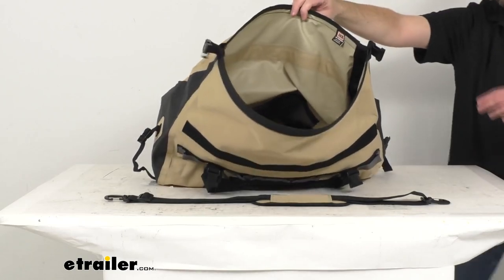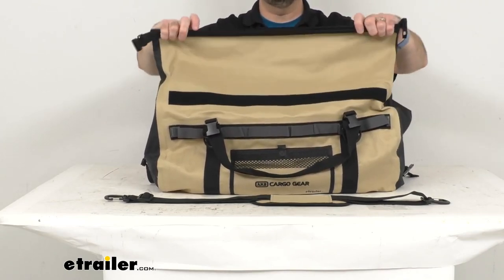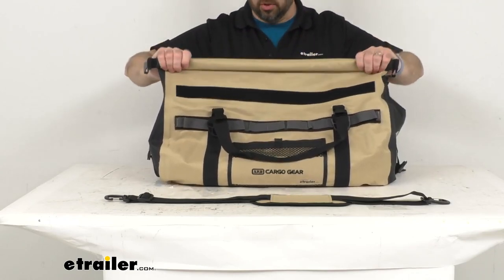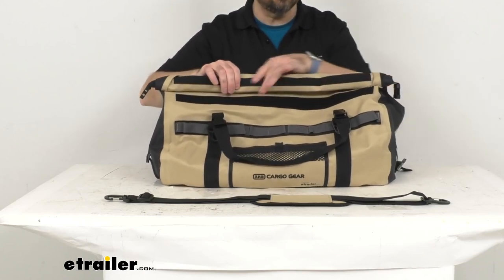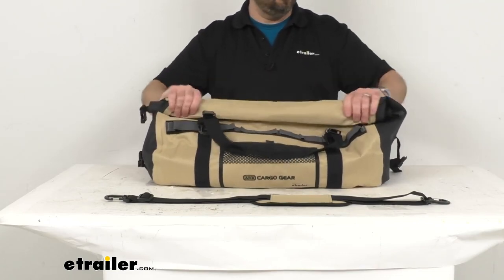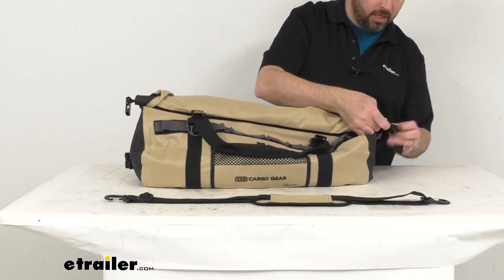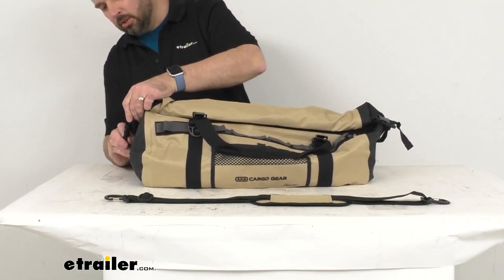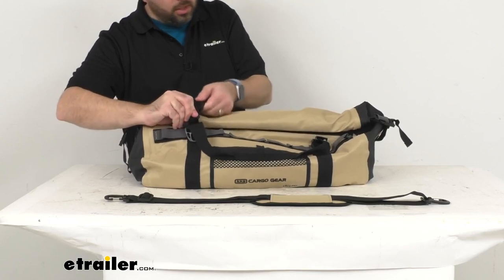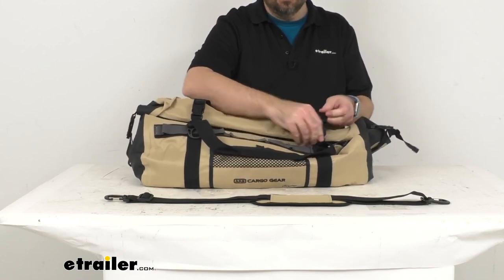Let me show you how to close this — it's very simple. You're not going to use a zipper to close this; you simply roll it down. Once you have everything stowed, you just begin rolling it down and then make contact with these hook-and-loop strips, bringing them together. Then you use the side buckles on either side, and then the buckles that come over the top. So you won't have to worry about a zipper that could possibly leak, jam, or break.